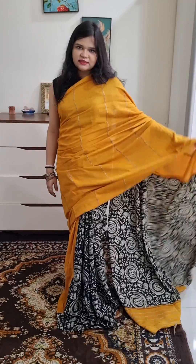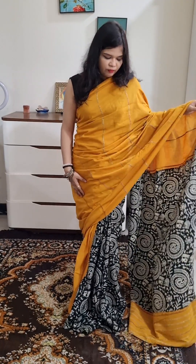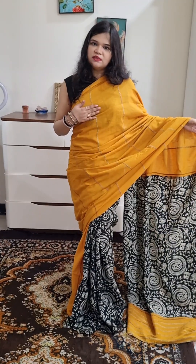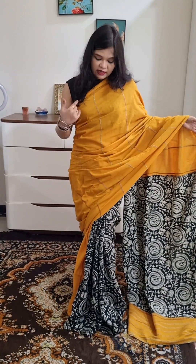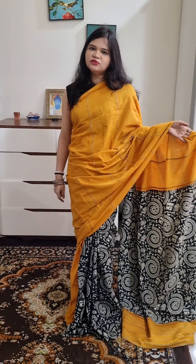This is a fusion sari on handloom base. The sari's specialty — the color is mustard and black. Its height is good. With blouse piece, this sari is not transparent, very comfortable, and it is a body wear. If this sari looks good to you, send me a screenshot.